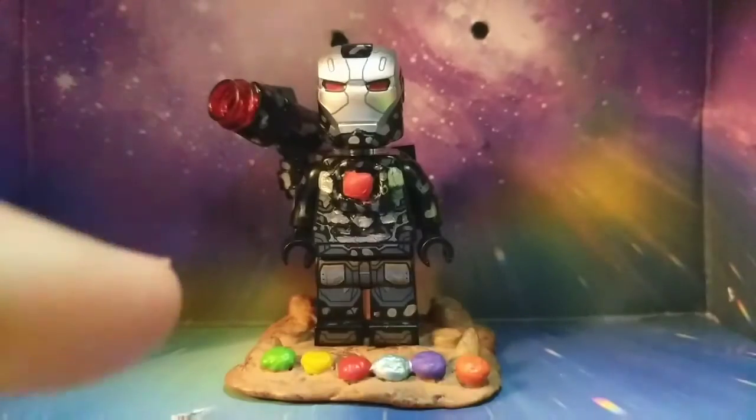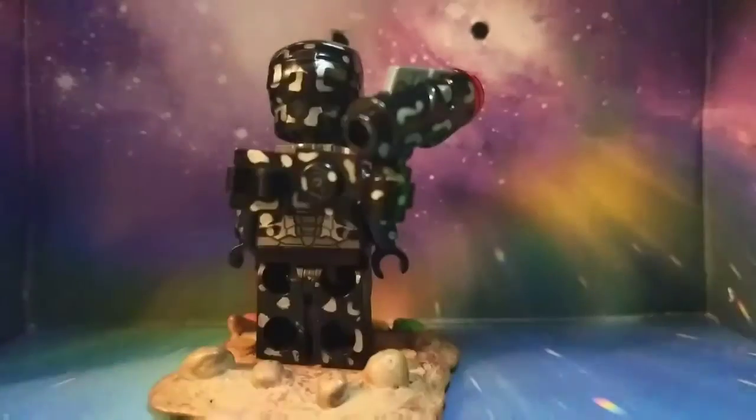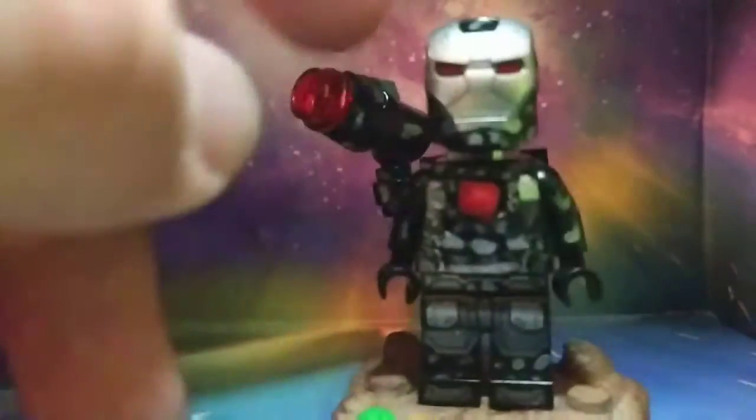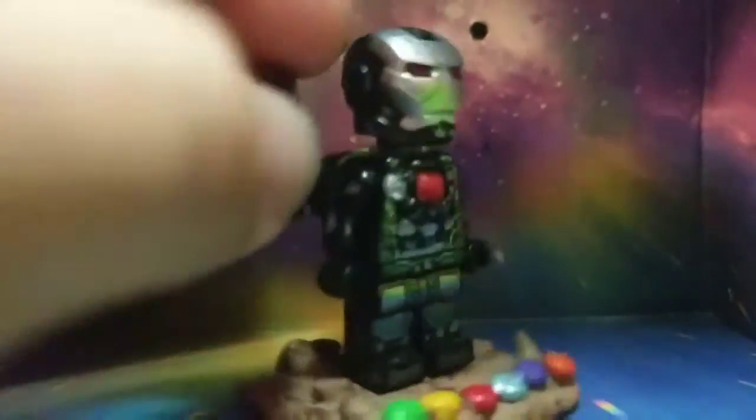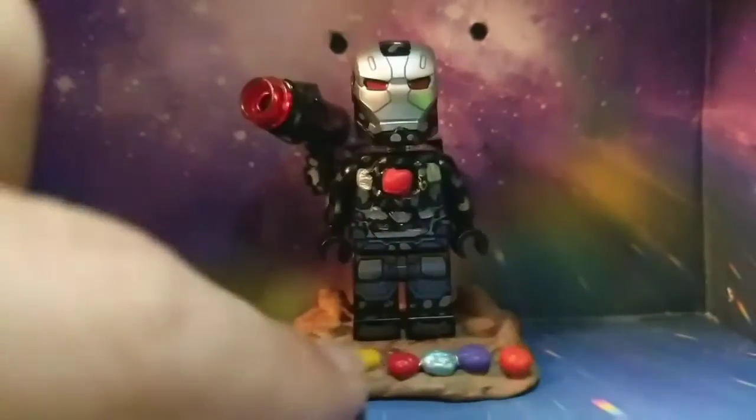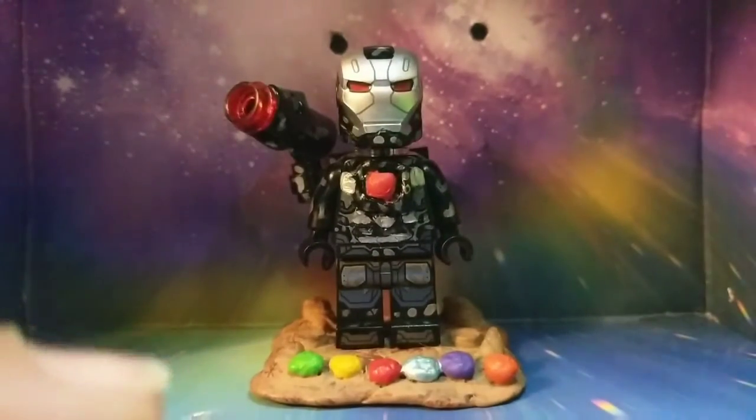So my first update is War Machine. I just added camo all around — just added some silver camo all around him, nothing really big. So yeah, that's pretty much War Machine — just silver squares and rectangles everywhere. But that's War Machine, so let's get on to the next custom.